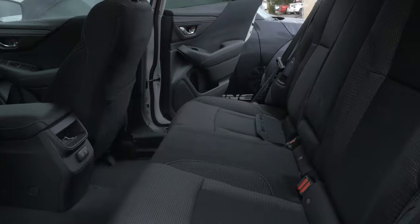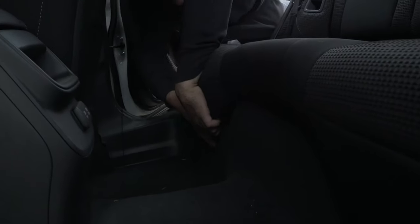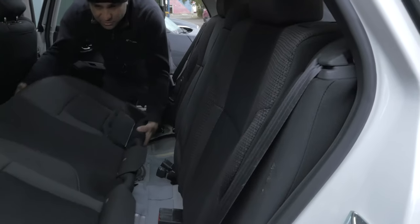Come around the side, I'll show you. Put your hands in here and just pull up like this, and these seat belts will just come out. There's nothing else holding it.